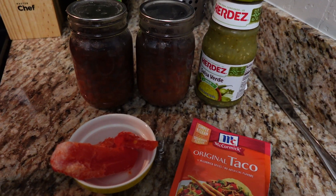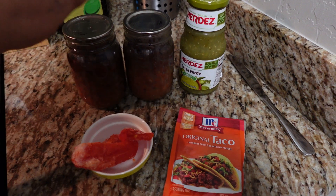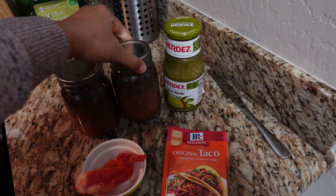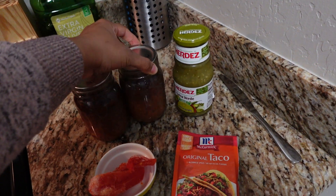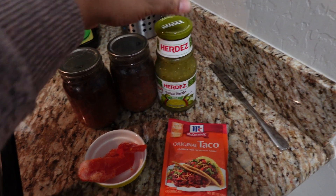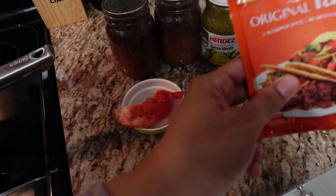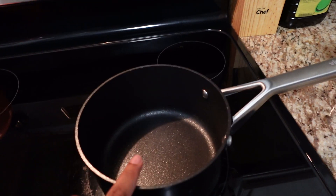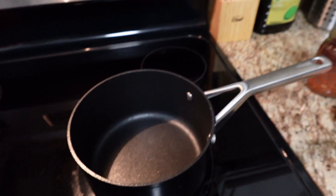Right now I've got some beans I have previously canned — two cans I want to use up and get out of my pantry. I've got some salsa verde, a little red pepper, and some taco seasoning to make my beans. I'm just going to get everything into this pot and get it cooked up and mashed up.